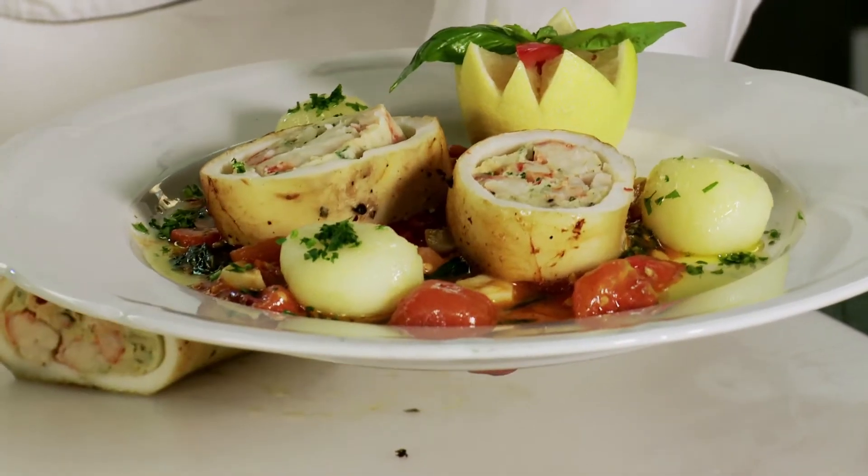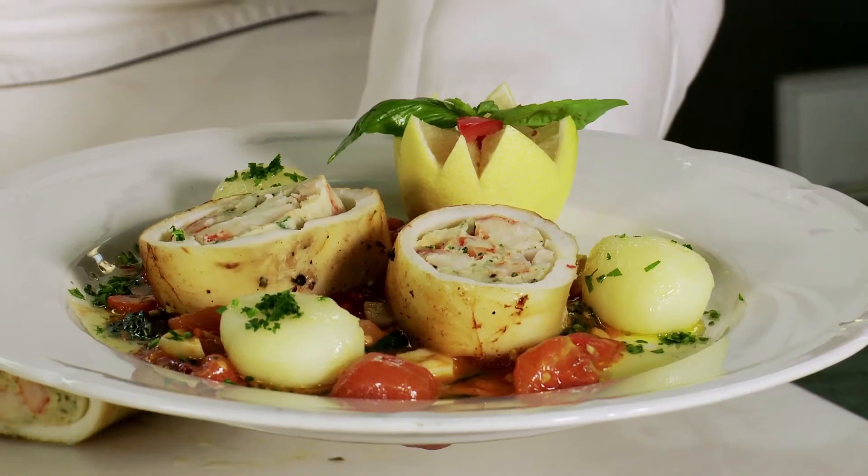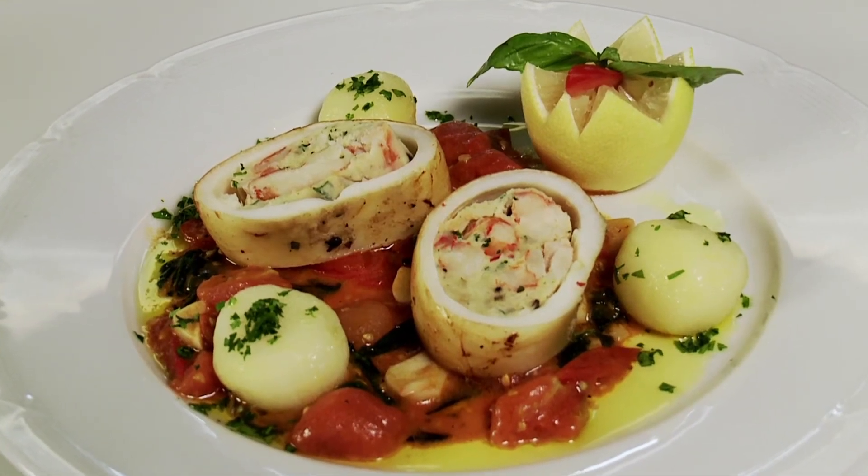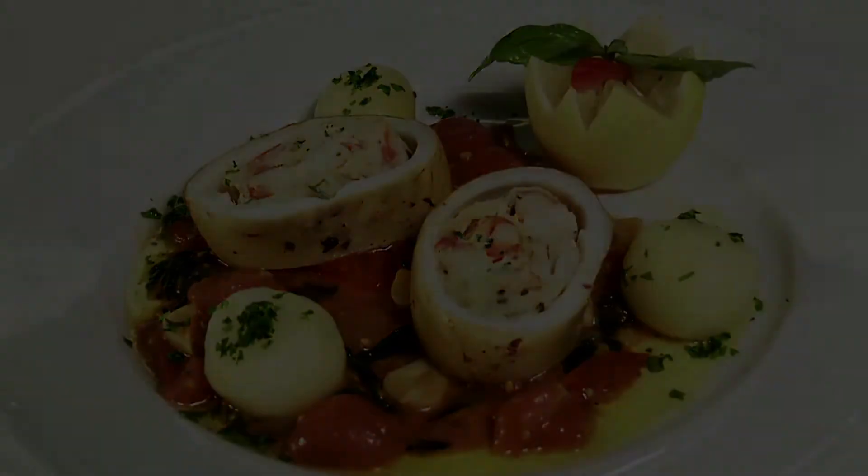Et voila — stuffed squid with a lobster mousse and prawn, served with a compote of fresh tomato with basil and garlic.